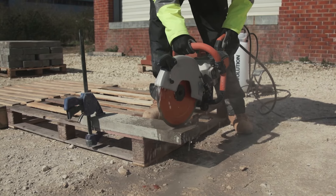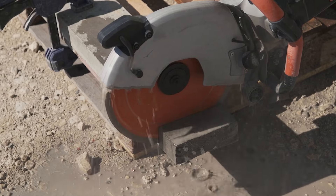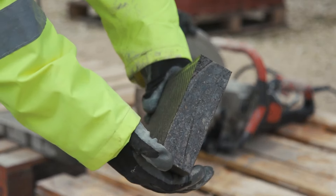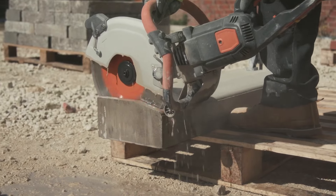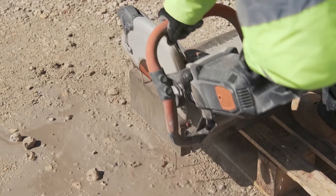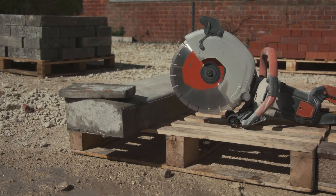The wheeled skid plate takes the strain out of long, ground-level cutting. It allows you to put the saw down while the blade is still spinning. This saw utilizes Power Protect technology, which protects internal parts from dust and water ingress, making it fit for use in the most demanding environments, and comes backed by a 3-year guarantee.